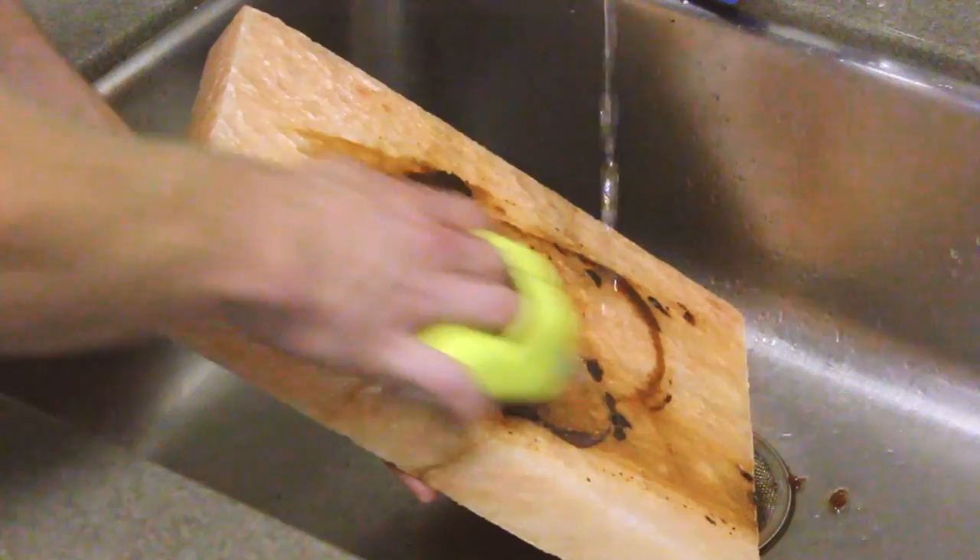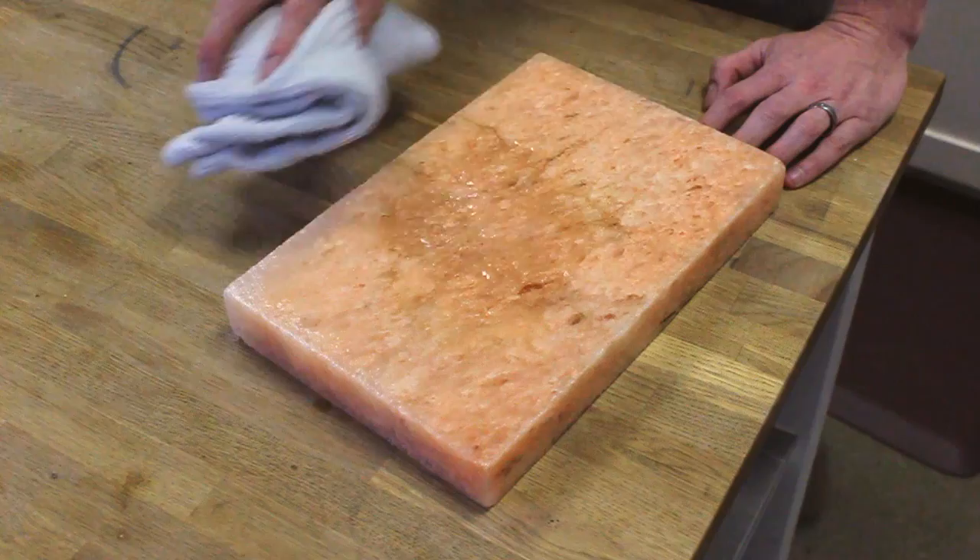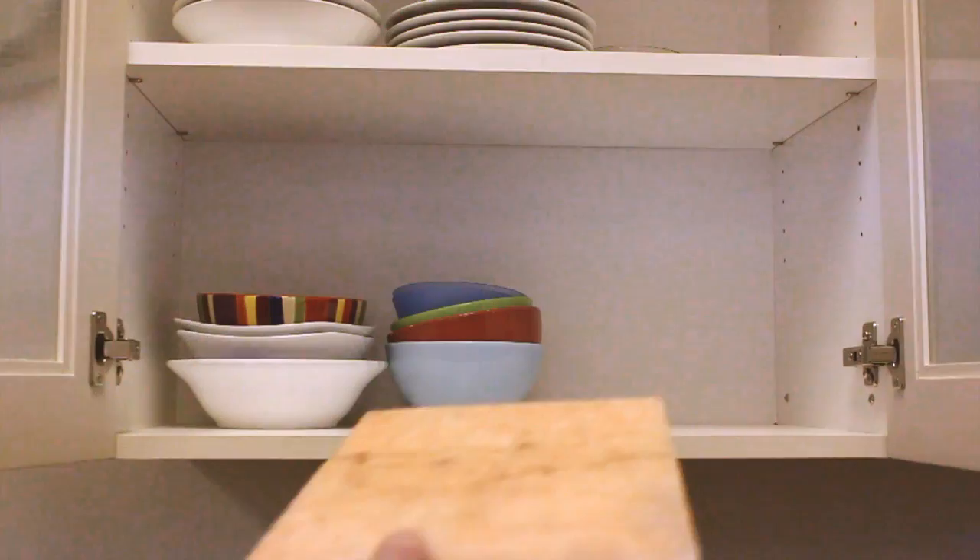Salt plates are naturally antimicrobial, so there's no need to use soap. Simply scrub under a small stream of running water with a sponge or brush. You can scrape off any baked-on bits. When you're finished cleaning your salt plate, be sure to dry it thoroughly with a clean cloth or paper towel.